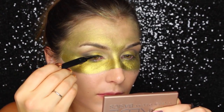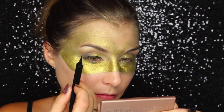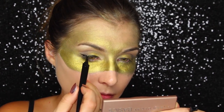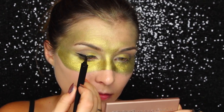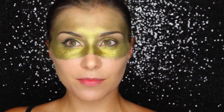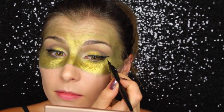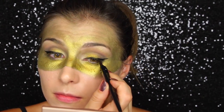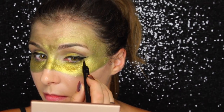Next up is liner. I'm using a felt tip liner from L'Oreal, but really you can use any black liner you have on hand. I wanted to add extra drama to the lid with a more severe winged-out cat eyeliner, but it's totally up to you — I just wanted to make sure the eyes punctuated the mask and didn't blend into everything. However you like to play up your eyes on a more dramatic night would totally work for this too.